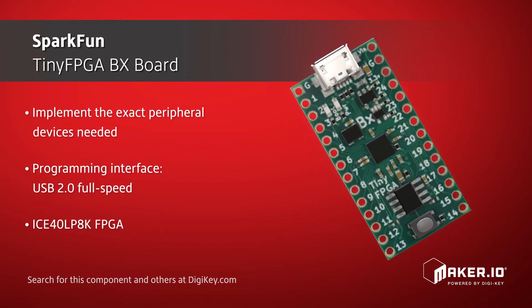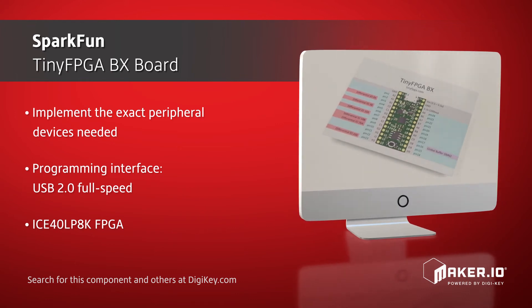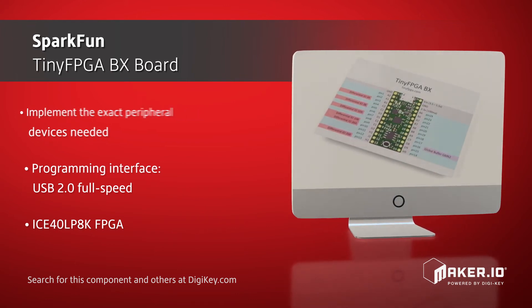Features of this BX module include a USB 2.0 full-speed programming interface, the FPGA, flash memory, LDO regulators, and more.